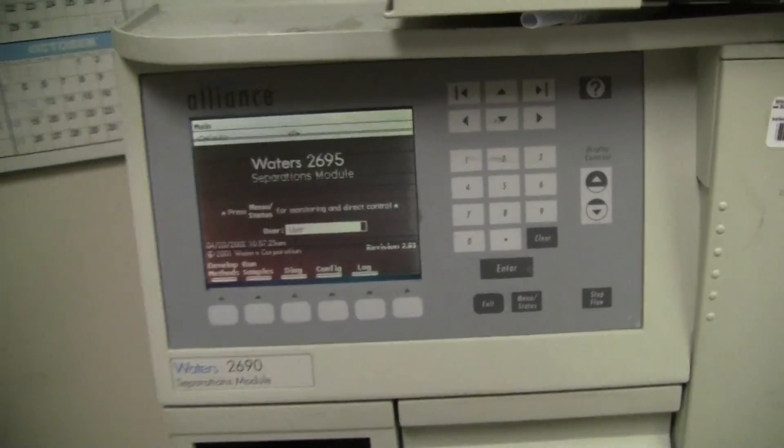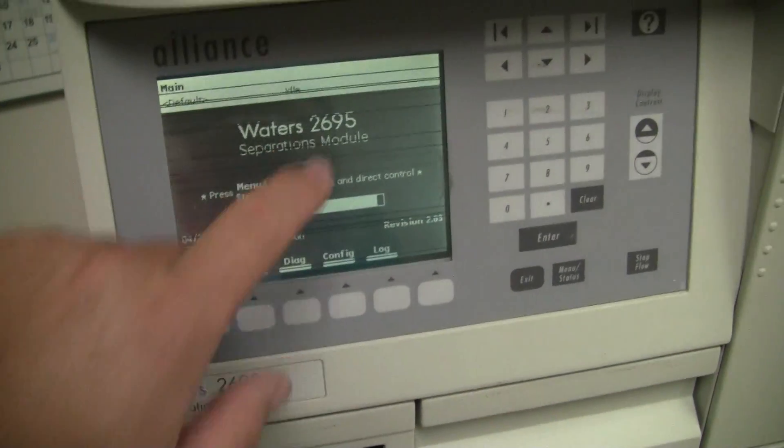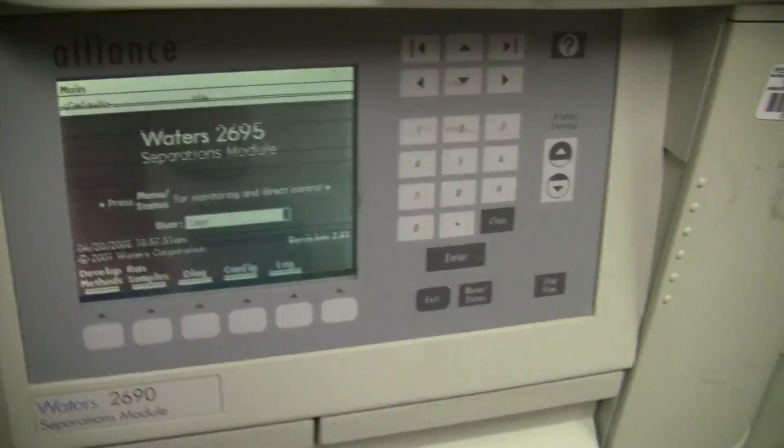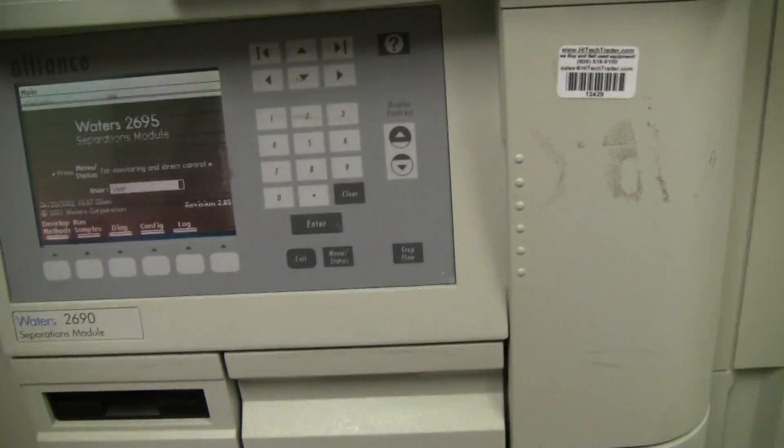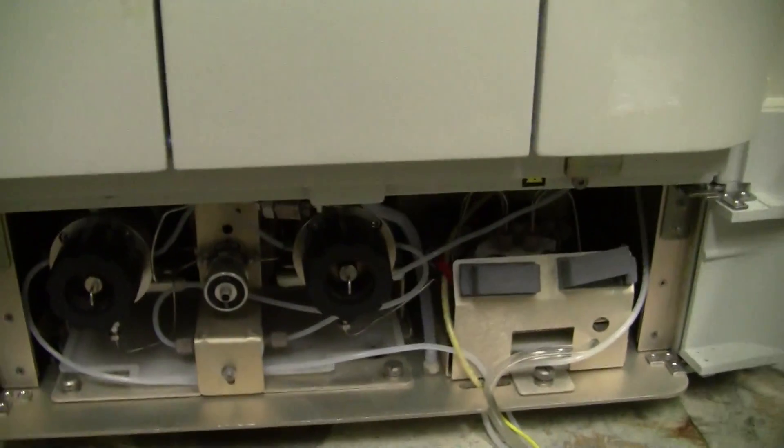This Alliance unit has been upgraded from a 2690 to a 2695. That means the firmware has been upgraded. However, the internal degassing systems have also been upgraded.